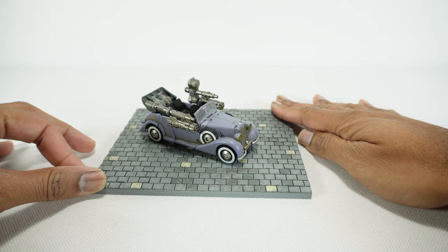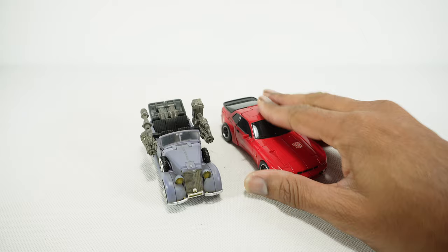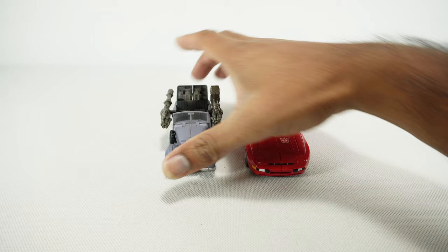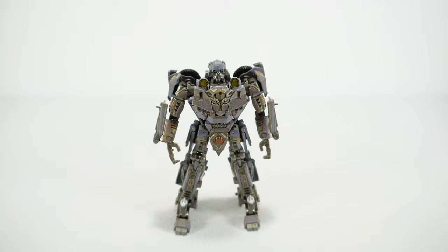For size comparison, since I don't really have anything from this line to compare it to, I'm going to look at it here with the X-Transbots version of Cliffjumper. This is a smaller vehicle, so this doesn't quite match up with the Masterpiece scale — it's kind of a smaller scale. All these Toy World World War I and World War II vehicles are kind of their own thing, so there you go for a sense of scale.